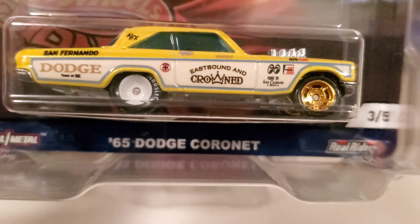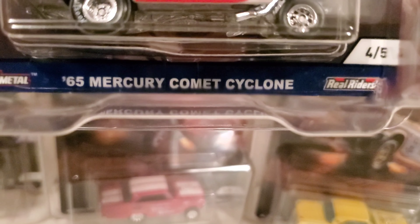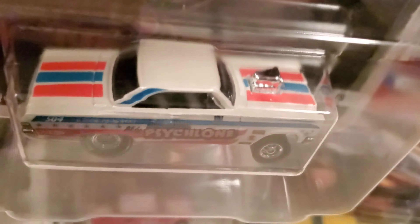Four of five is the 65 Mercury Comet Cyclone — another awesome gasser. Pearl white with red and white stripes, says 'Cyclone' and 'American Cyclone' on the door. Aero tires, centerline rims, metal chassis, metal base. It's just awesome.